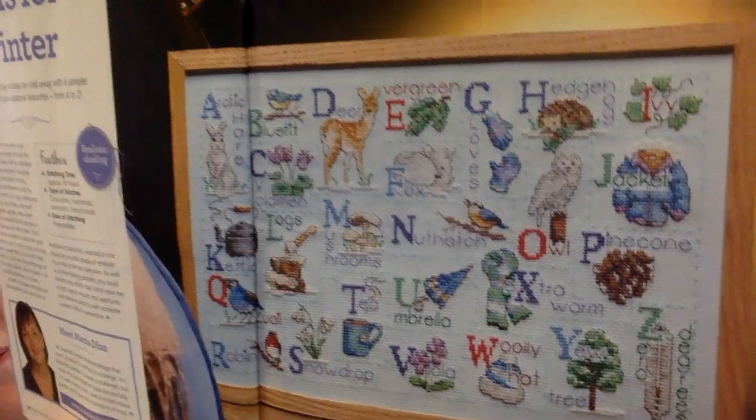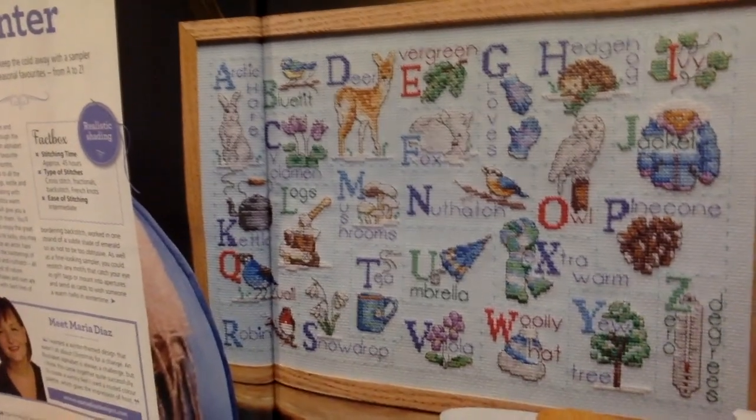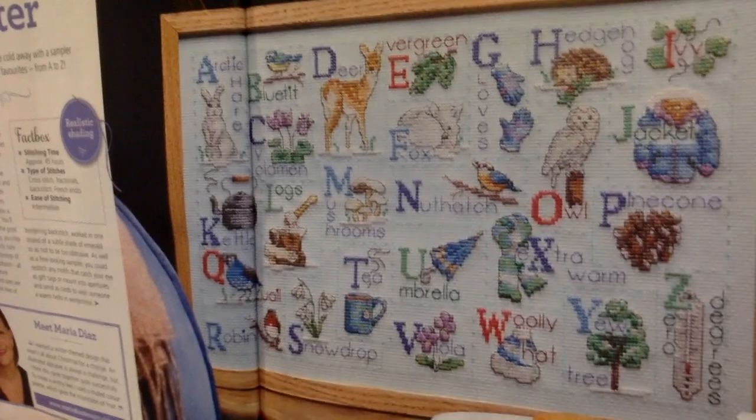This next one is called W is for Winter by Maria Diaz. Stitching time is approximately 45 hours. There are cross-stitch fractionals, backstitch, and French knots. It says mix and match motifs so you can mix and match — it's kind of like a winter sampler. I think it's just darling. They talk about how it has realistic shading in it and I think it's just beautiful. I might just pick some of the motifs and do something with them. It is 108 high by 178 wide.